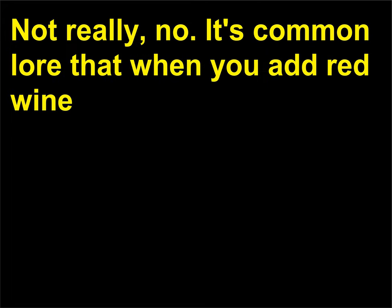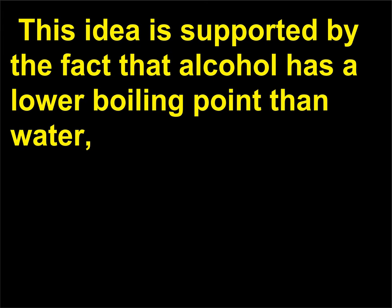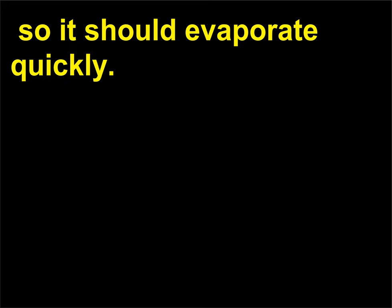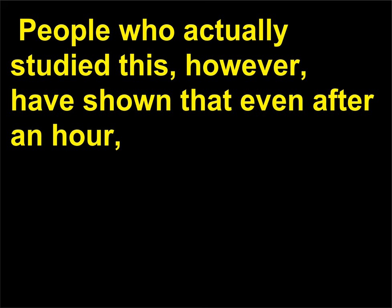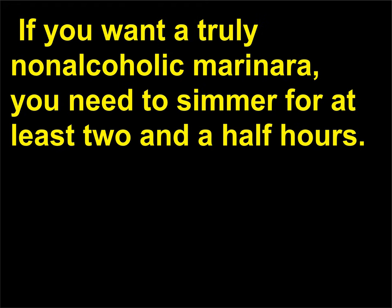Does all the alcohol really boil off when I cook with wine? Not really, no. It's common lore that when you add red wine to pasta sauce, the alcohol evaporates rather quickly. This idea is supported by the fact that alcohol has a lower boiling point than water, so it should evaporate quickly. However, people who actually studied this have shown that even after an hour, 25% of the alcohol you added is still in the sauce. If you want a truly non-alcoholic marinara, you need to simmer for at least two and a half hours.